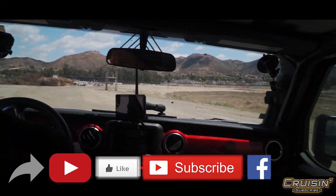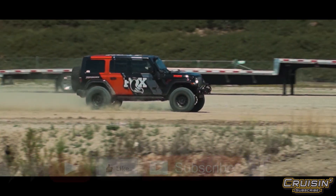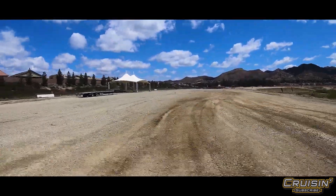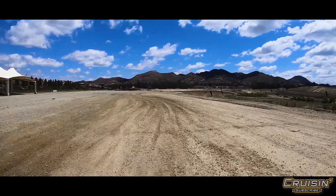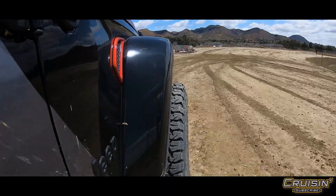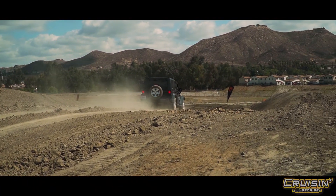We do this large slalom and you notice that the body roll side to side is much more controlled than in a standard unit. It really allows more comfort and more control for the driver, the passengers, everybody in the vehicle. What people really need to do is ride the stock Jeep first — and this will blow you away. It's like one to a million.